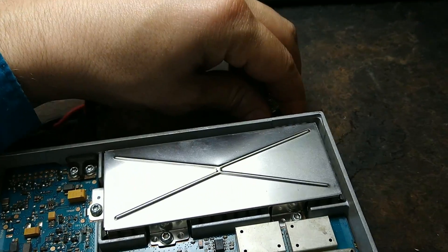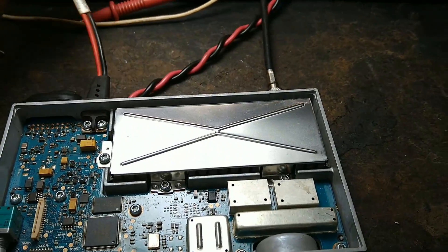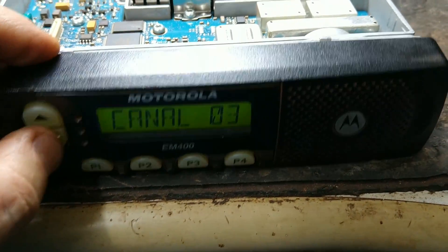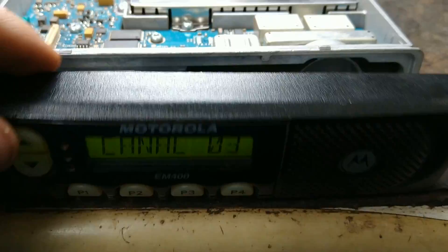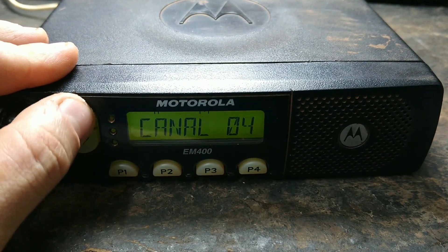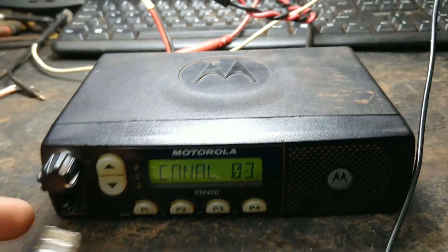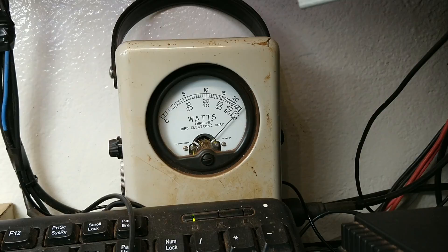A gente vai conectar o cabo da antena. Vou conectar também o cabo de energia. O rádio já ligou. Deixa eu mudar de canal aqui — está soando o som certinho. Eu vou terminar de montar para ficar mais fácil de a gente fazer os testes. O rádio pronto, funcionando as funções. Show de bola. É só mais um teste para confirmar, está tudo ok. Injetando o áudio, 1 kHz. Show de bola, está funcionando de belíssima forma.